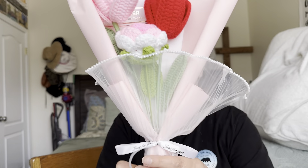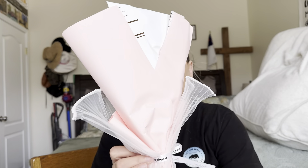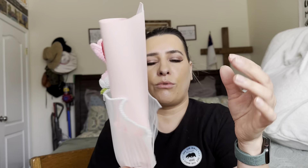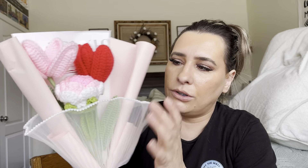So as you can see, it has like this little mesh covering thing. It has like this wrapping paper in the back, this one right here, and then the flowers are in the middle.